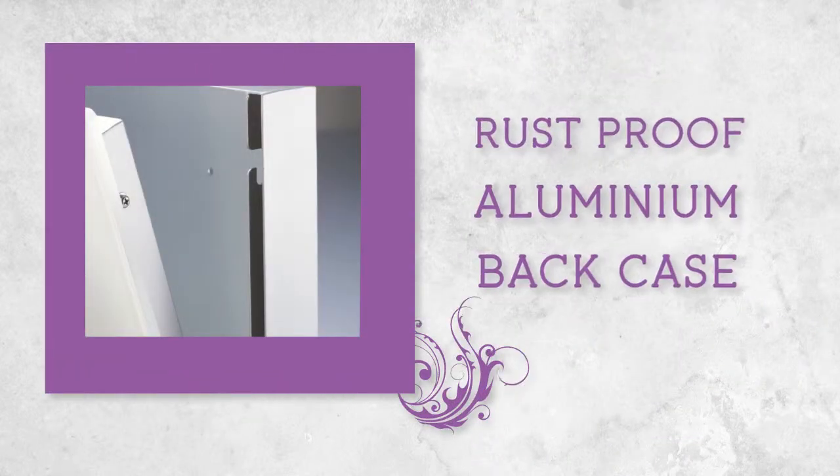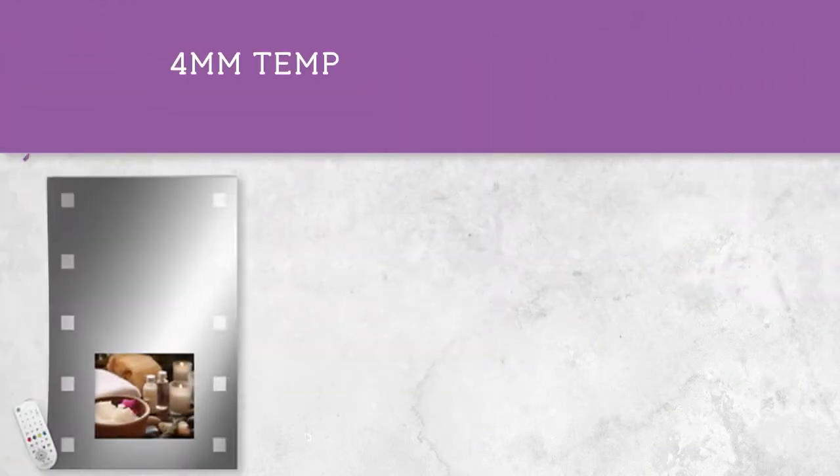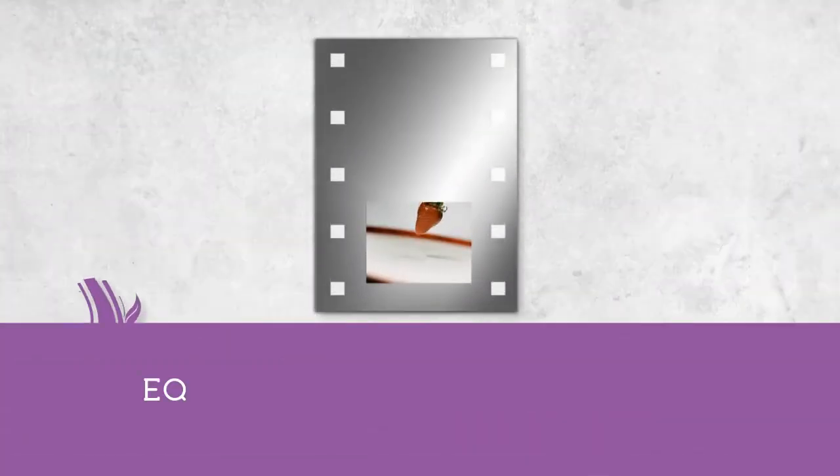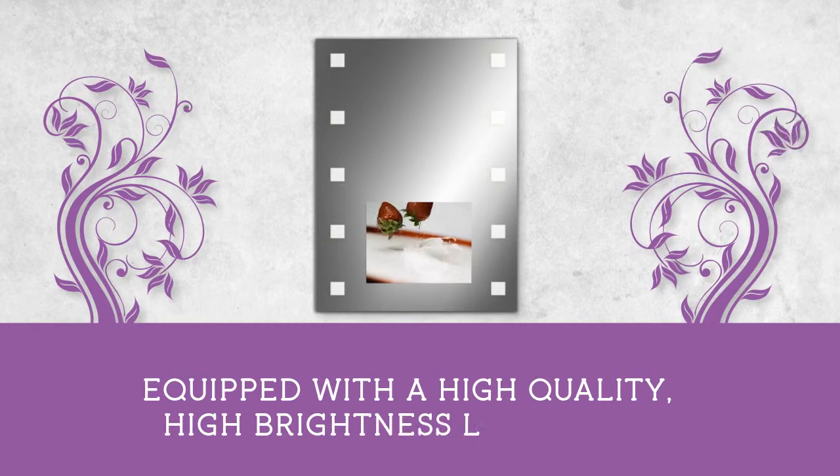Rust-proof aluminum black case, 4mm tempered mirror glass which is strong and scratch-resistant. Equipped with a high-quality, high-brightness LCD screen.